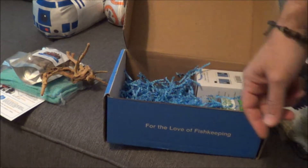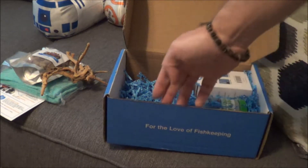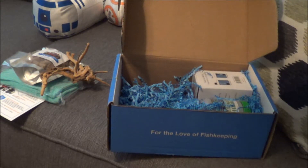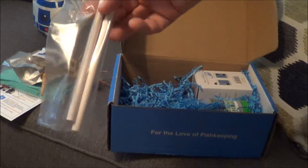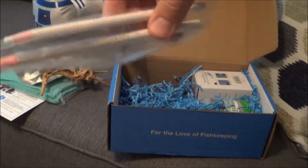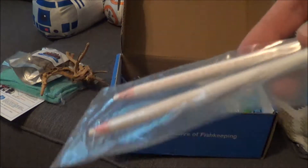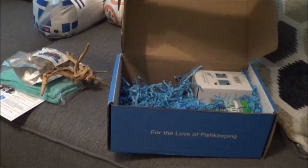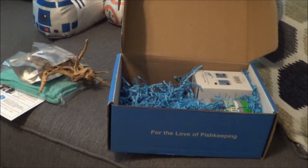These are grease pencils for writing on glass — that would come in handy for a fish store writing prices, but also if you want to write the date somewhere in the corner of your aquarium for when you change stuff — when you change the water, when you fertilize — so that way you can keep track easily.